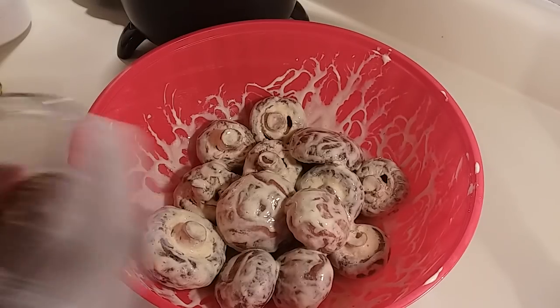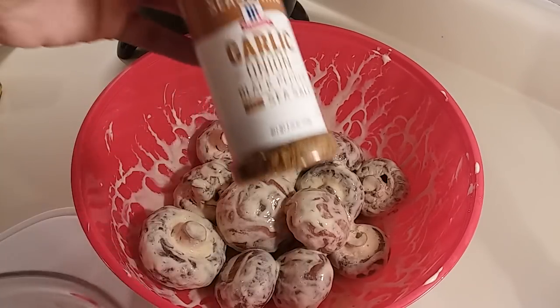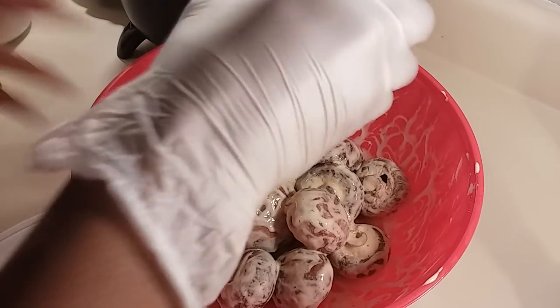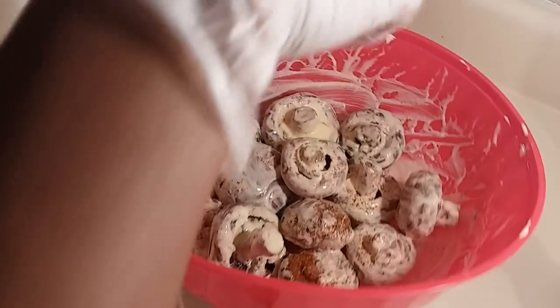For my seasonings, I'm using Old Bay, garlic, onion, black pepper, and sea salt. Shake it around on there like that.